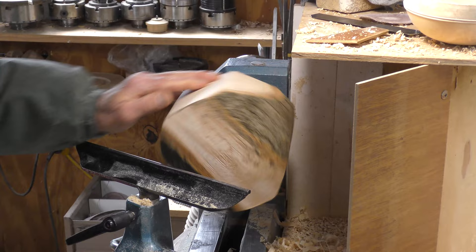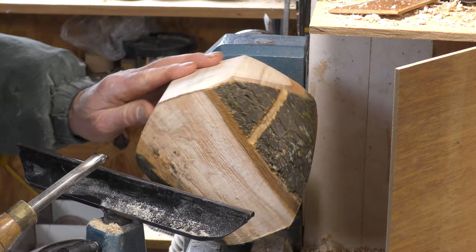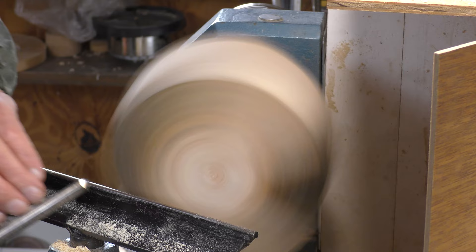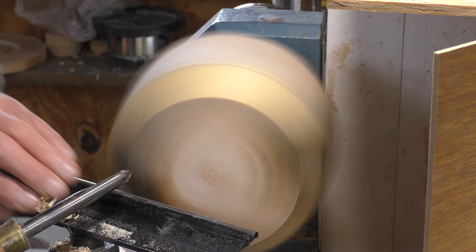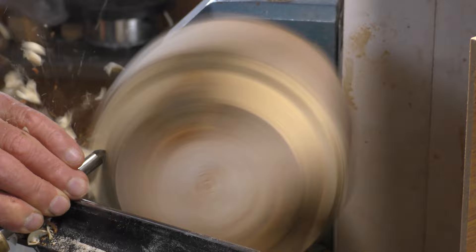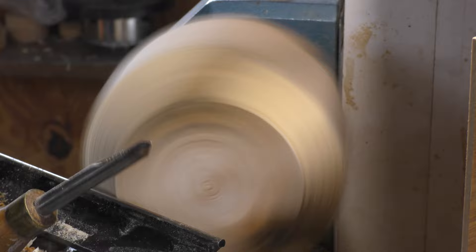I'm going to rough this one down with the half-inch spindle gouge, which is what I usually rough these things down with - the shavings just get away a lot faster than with a bowl gouge, which can jam up in the flute. The idea here is to use the wing of the tool; it starts pretty much on its side. Drop the handle very slightly as I come in, and then take the tool through in a broad sweeping action.